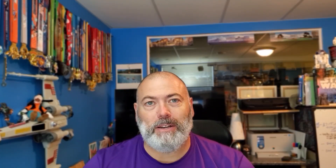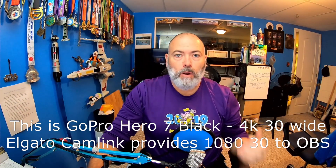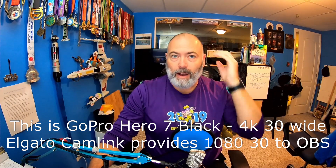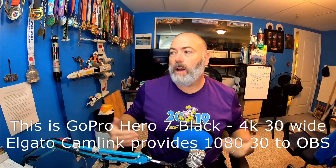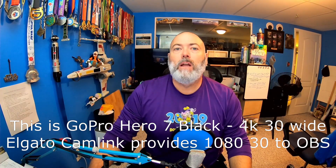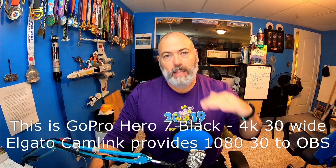So this is a quick demo. The GoPro Hero 7 Black is up above my monitor recording me through the Elgato Cam Link, currently set at 4K 30 frames per second wide mode. You can see you get this big wide view around you — kind of cool for some things, but it may not be exactly what you want for a webcam. What you can do is go into the GoPro and change its video recording settings down from 4K and get it into linear mode.